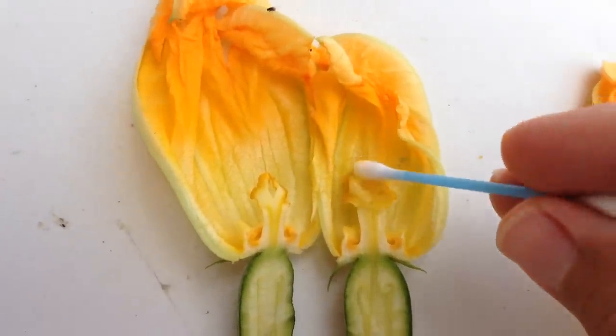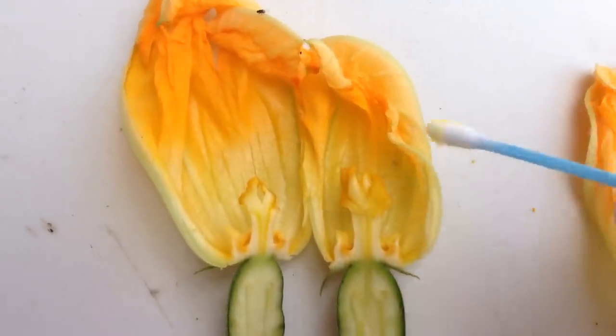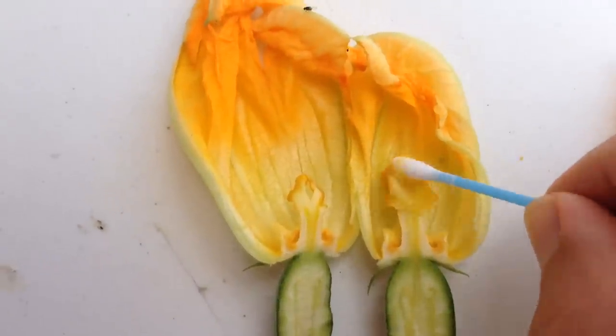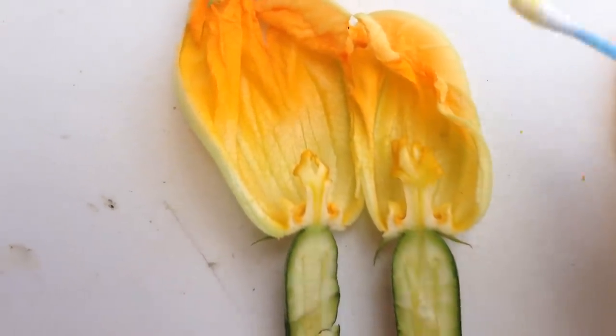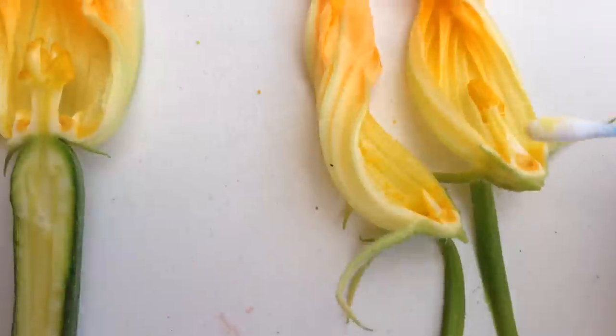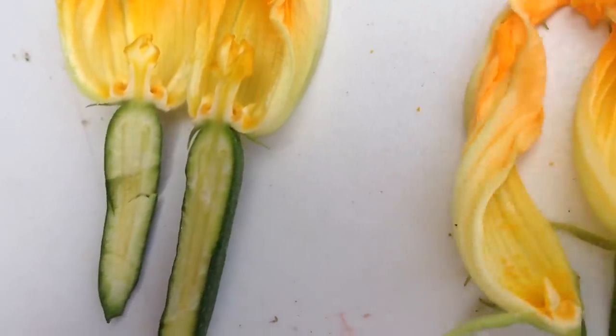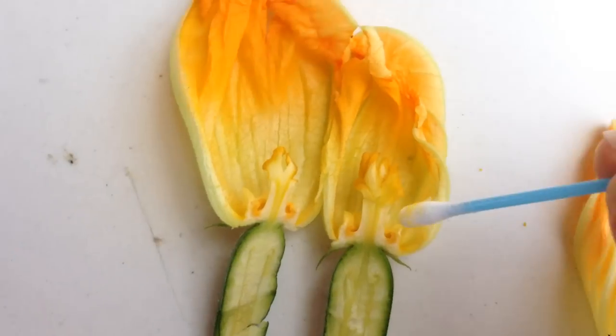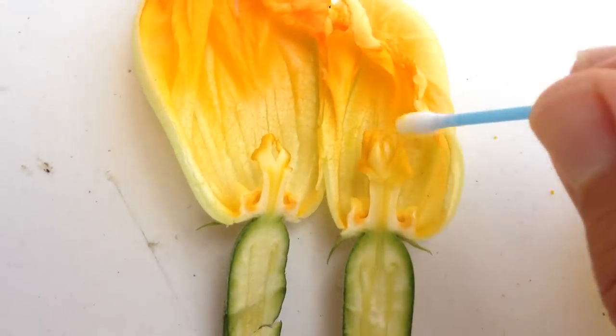I wish I could give you the name of this — I know some of you guys know the name of it. But you get the idea. You would just basically take the pollen from the male side and give it to the female here.